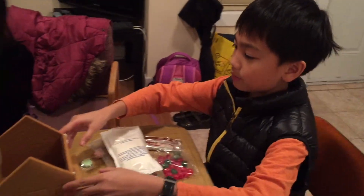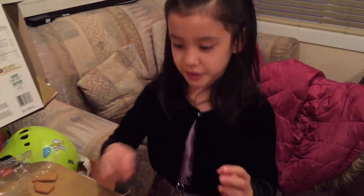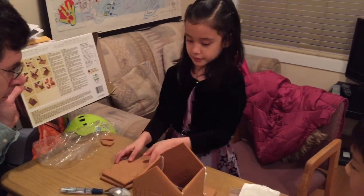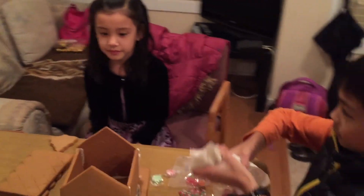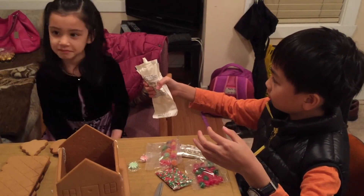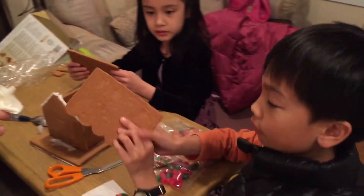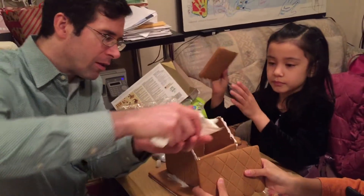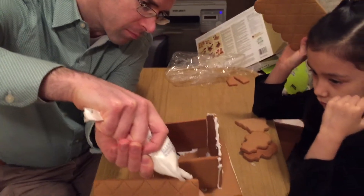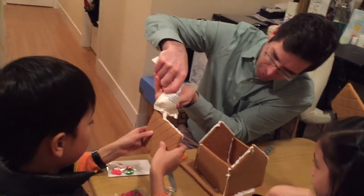Hey guys, we're back. We have put up the main walls. I know — we skipped ahead, but it was just too much fun. Anyway, without looking at the instructions, maybe Angelina can tell us what to do next. We're gonna put icing here and put the roofs on. Yes, exactly. So let's put some icing — shall we? It's like applying caulking to a bathtub enclosure. That's a good analogy. We're building a lightsaber.